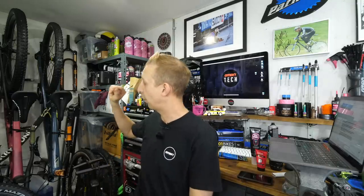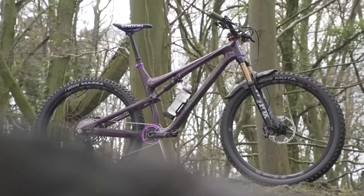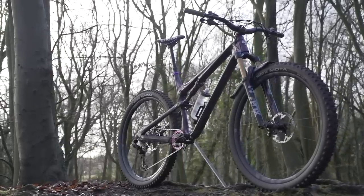Chain rings — that's a good point. I've got a cheap Superstar chain ring on my Nukeproof Reactor, about 20 quid. It's a budget chain ring but it looks beautiful — CNC machined, it's purple, and it's fully 12-speed compatible. Works a dream with the Shimano setup. I only have it on there because you can't use the O-chain system with a direct mount — if you want to know about that, look at my Nukeproof Reactor bike check video.